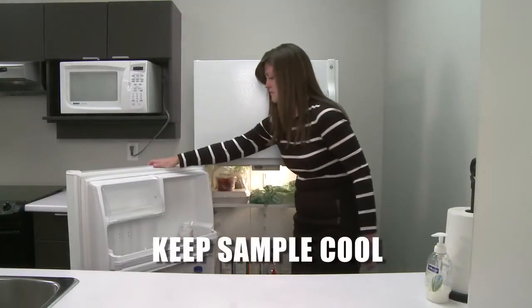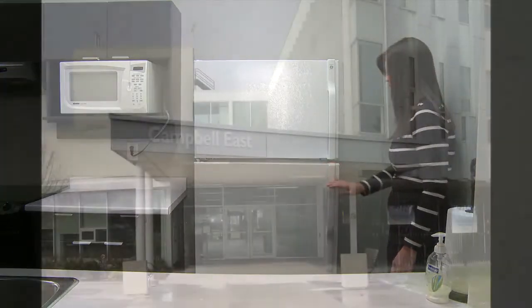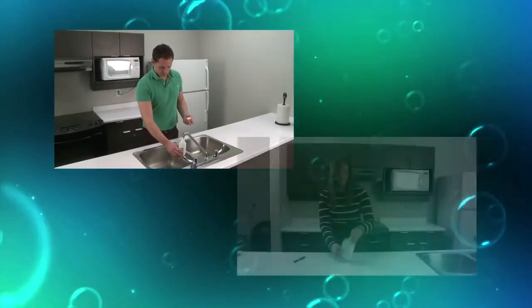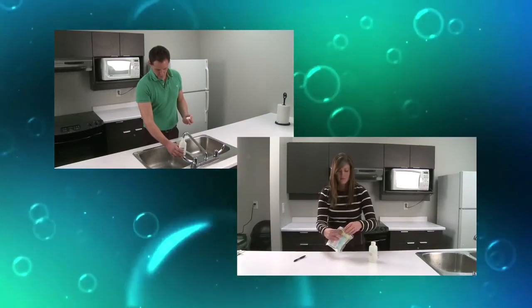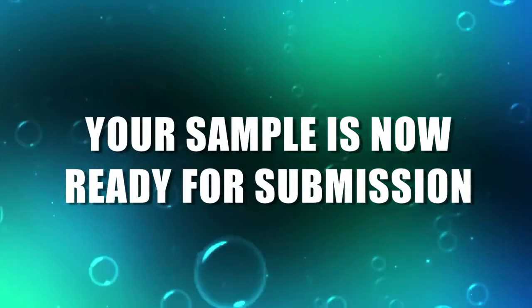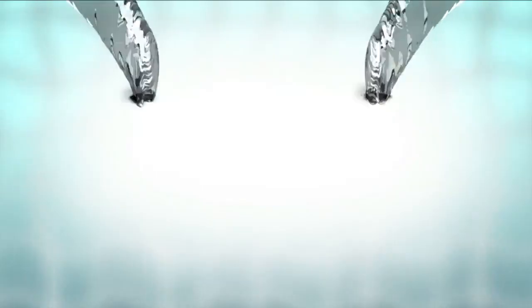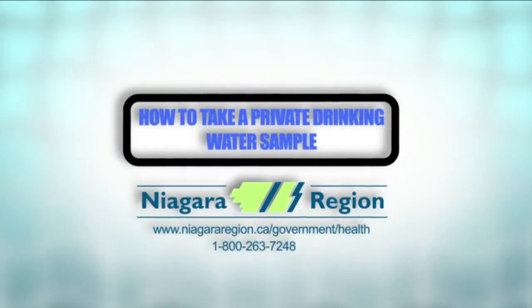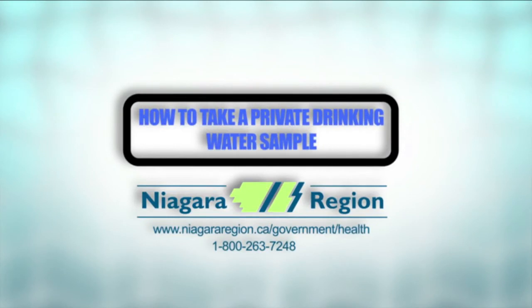Keep the sample cool until it is delivered to the drop-off location. Deliver the sample on the same day as you collected it, or it may not be processed. Remember, proper handling leads to accurate test results. Frequent, accurate water sampling can help prevent the serious illnesses associated with poor water quality. Protect yourself and your family by protecting your source water supply.